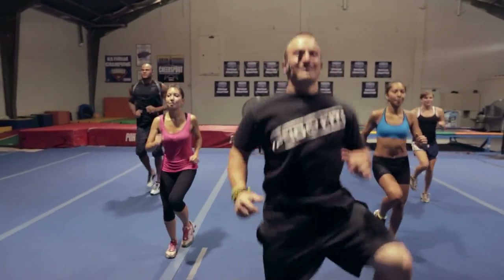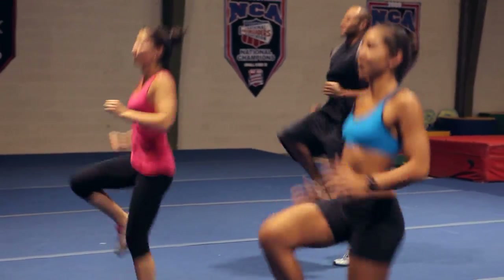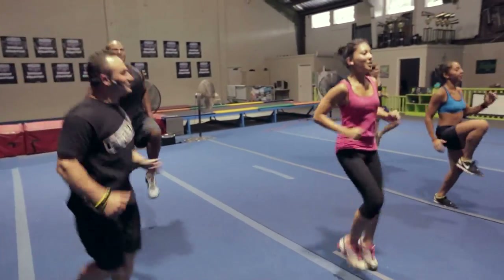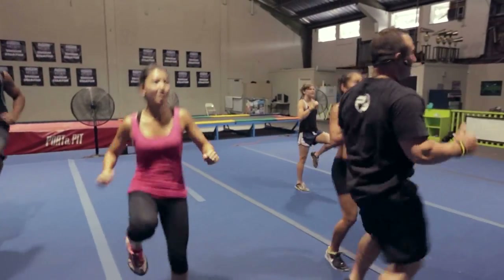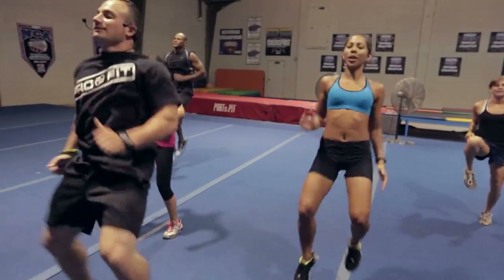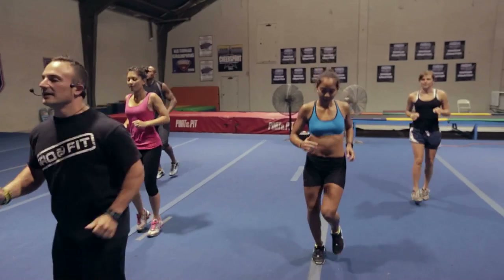Go ahead and break it straight into high knees. Keep those arms moving. Get them up, Tyree — I know you got more than that, let's go. Arms moving. Ten more seconds: eight, seven, six, five, four, three, two, one. Jogging in place.